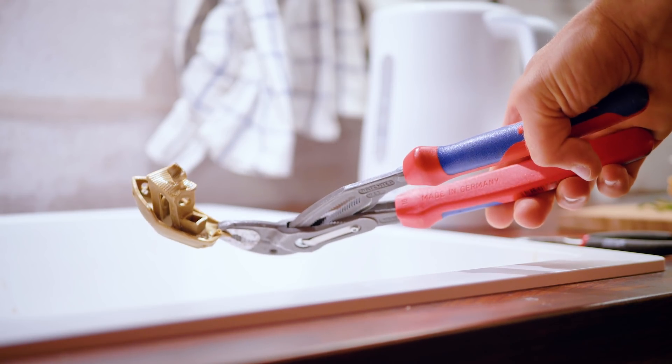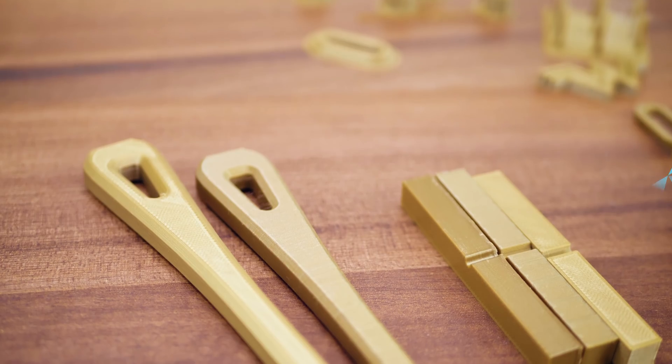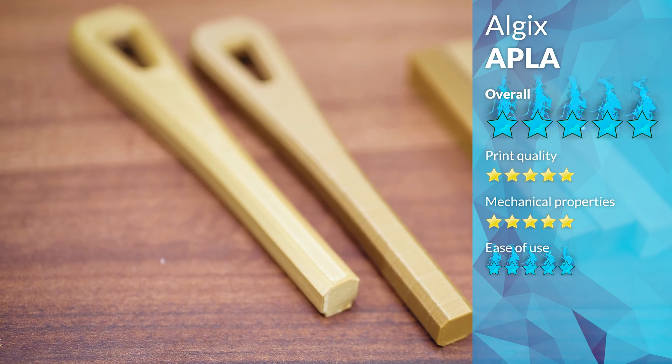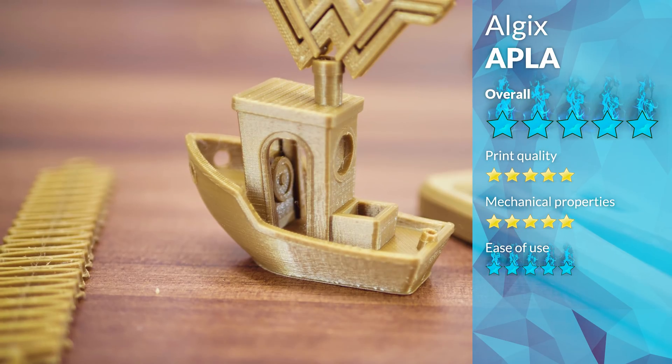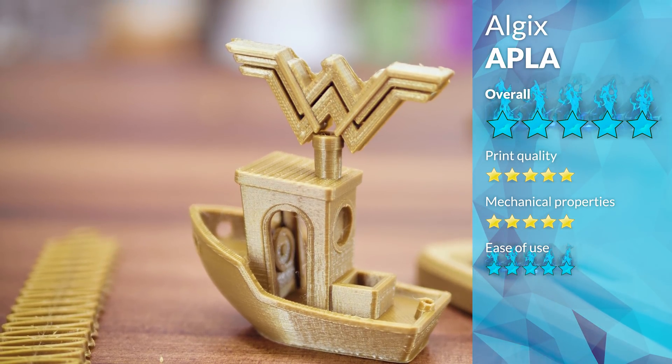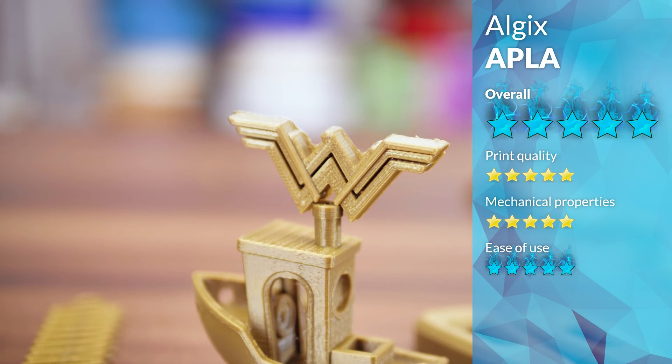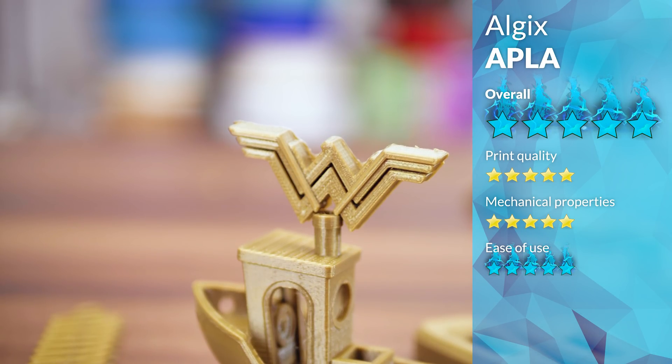In conclusion, Algix's APLA is certainly a great filament. I like the metallic color, but if that's not a factor for you, there are other PLAs out there that give you a much bigger bang for your buck. Keep in mind that value does not factor into the rating, so with that ignored, APLA gets ranked in the top tier of filaments.